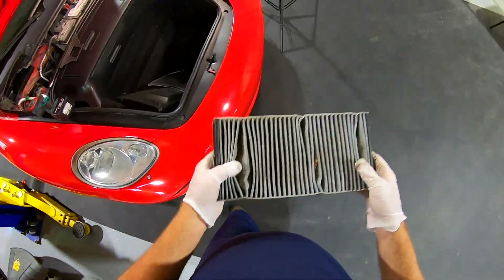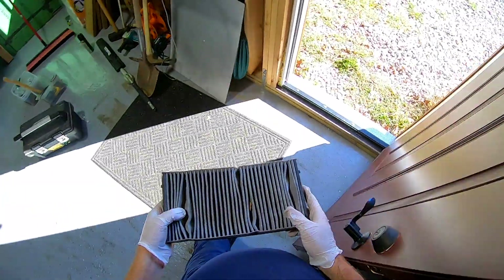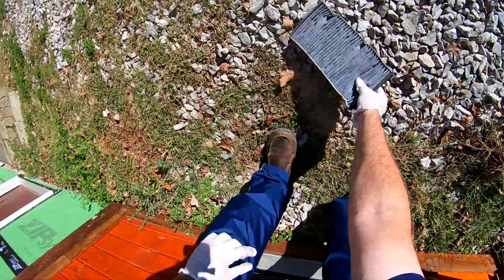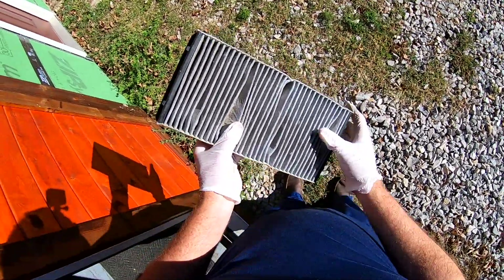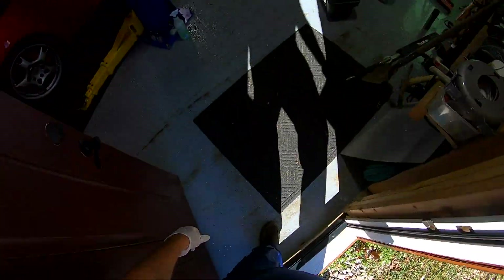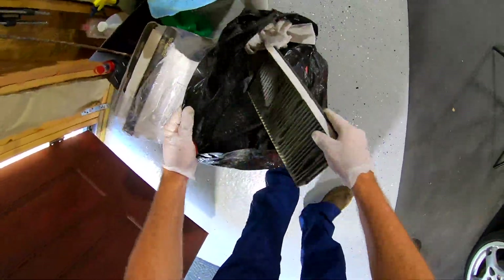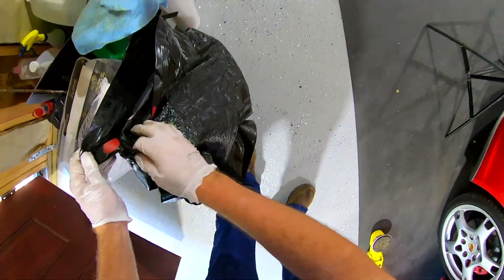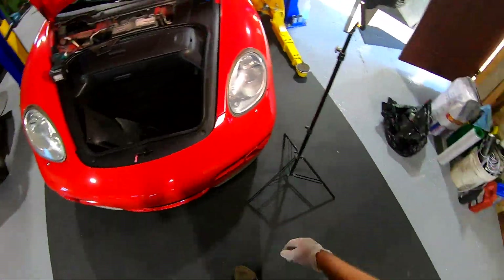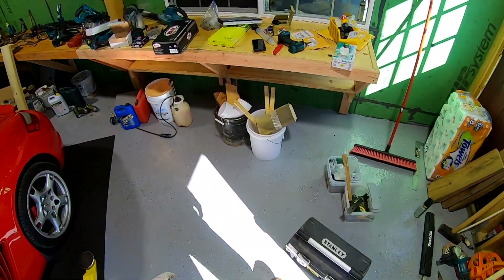Is it dirty? Yes — just like a bear in the woods. Look at that — we call that gravy in the automotive industry. Butt gravy, nose gravy, people sneezing in there — hard telling.